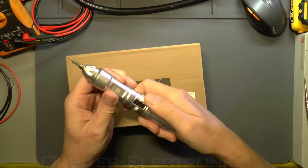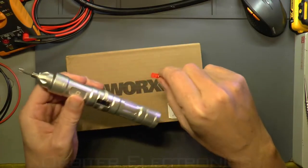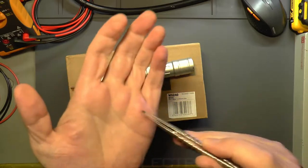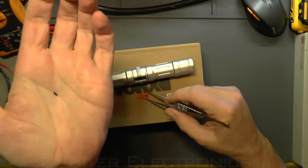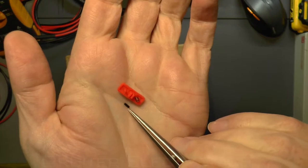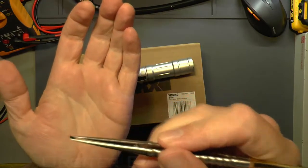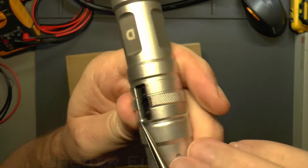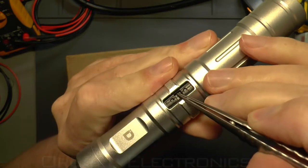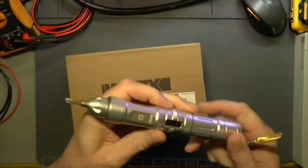Unfortunately, just as I was starting to make this video, I was charging this up and I pressed the button lopsided and the button broke off. The part that broke off is this little clip here — it clips onto a pin inside the screwdriver, and on one side it looks like it's broken off.